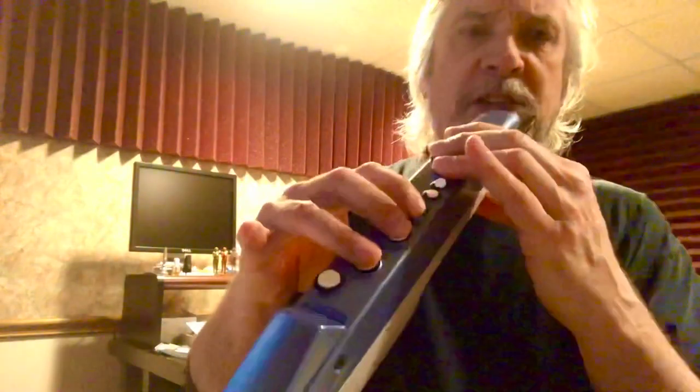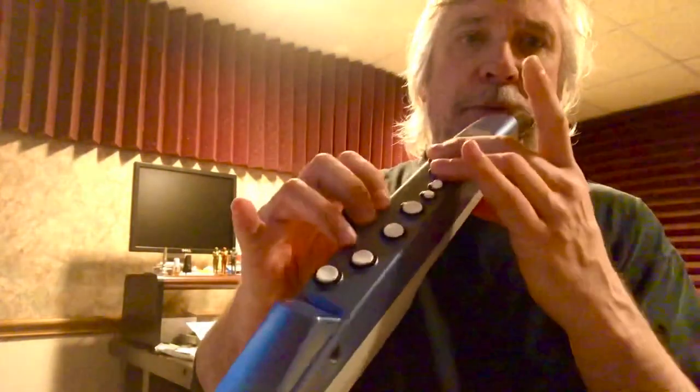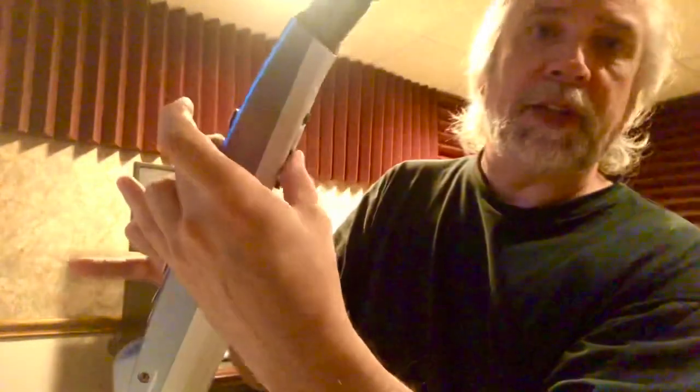Then you finger down from there: F-sharp, F, E, E-flat, D, D-flat. And now for the next C, you would open up and lift this, and then select the next octave with your thumb.